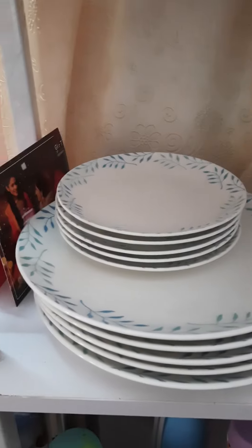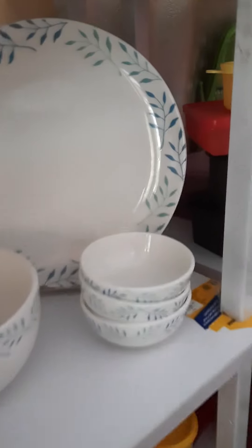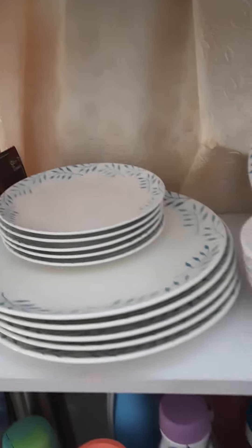Hi friends! I am going to show you a porcelain dinner set. I am going to show you the first set of 20 pieces.